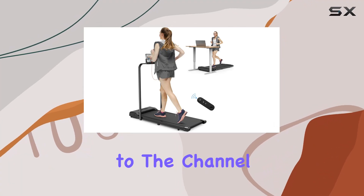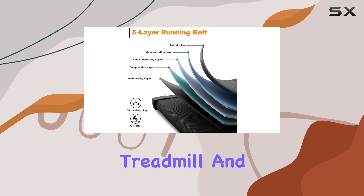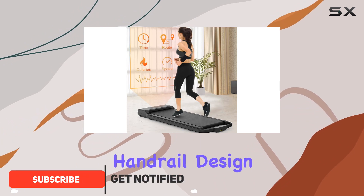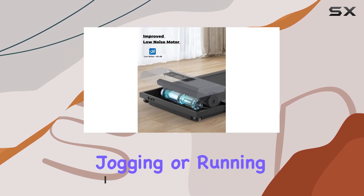Hey everyone, welcome back to the channel. Today we're diving into the Guywalkin 2-in-1 Folding Treadmill, and let me tell you, it's a game changer for home or office workouts. The foldable handrail design allows seamless transition between an underdesk walking pad and a full-fledged treadmill for jogging or running.